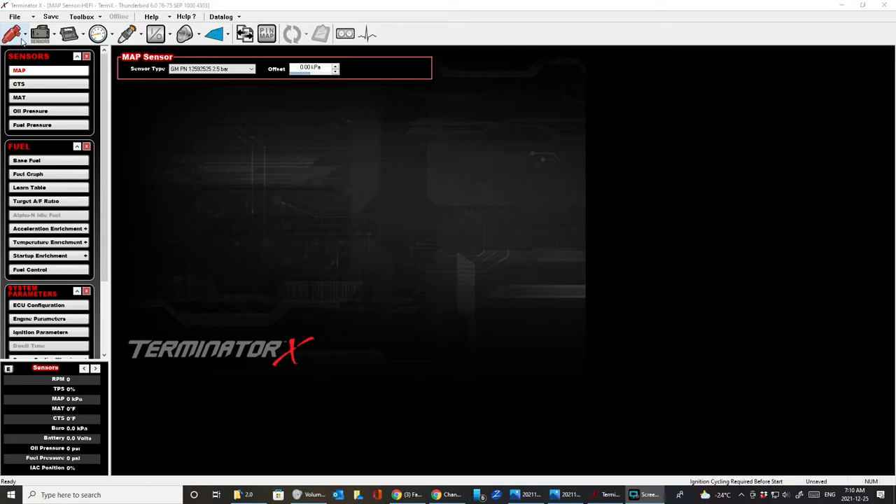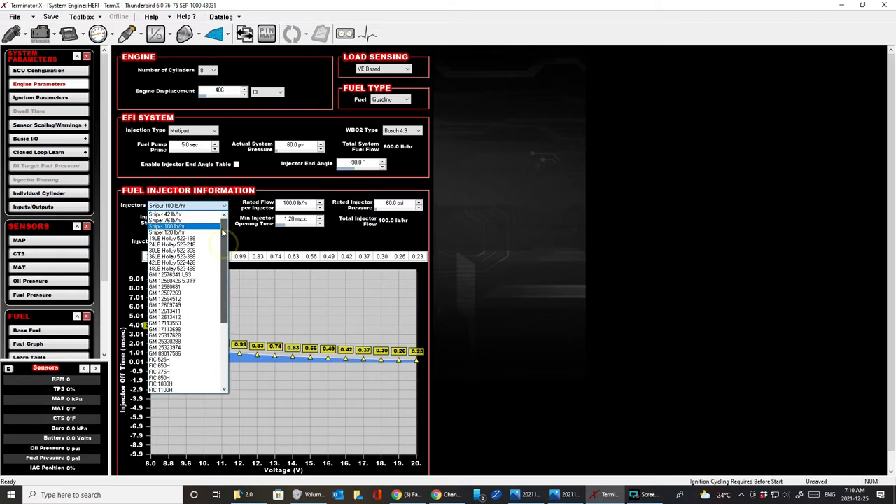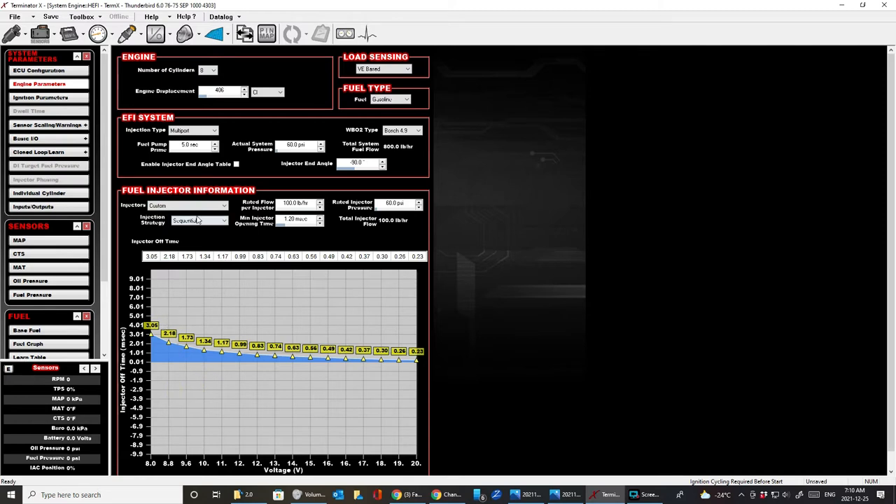I want to show you how to use the Terminator X software with your LS and set the injector parameters correctly. Go to ECU > Engine Parameters, and you'll see the injectors section. If you bought the 100 pounders, you can either select the Holley 100 lb/hr option from the list — any 100 lb/hr entry on the list will work — or just go Custom. For example, if you bought 80 lb injectors, just type 80 and it automatically populates the lb/hr suffix. Then adjust your pressure to whatever you're running.